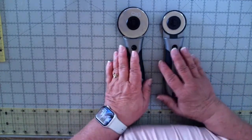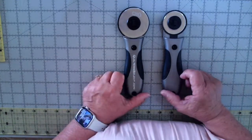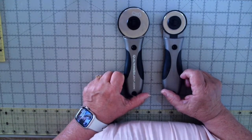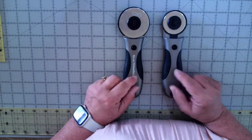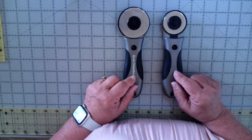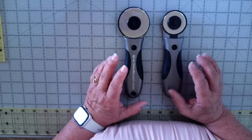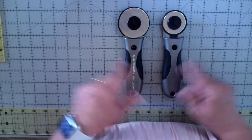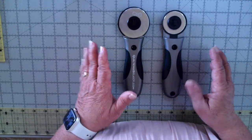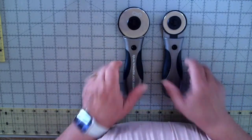I had used a number of different kinds over the years that I've been quilting. And I will have to admit that the first time I picked one of these up, it surprised me. I wasn't sure I was going to like it, let alone love it. But after using it for a little while and giving it some time to work through the difference, I absolutely love it.